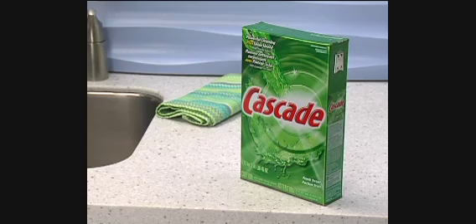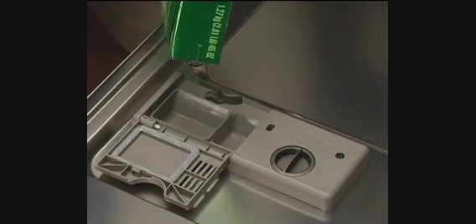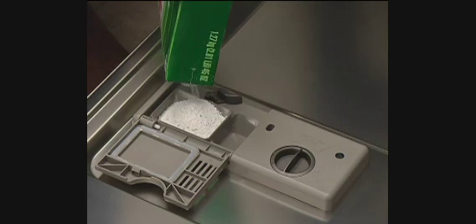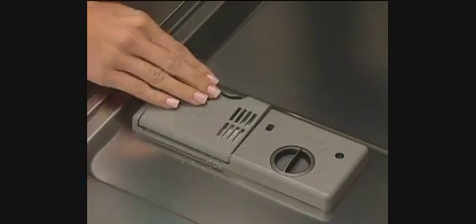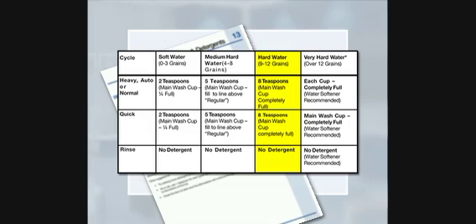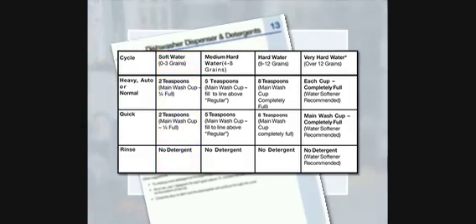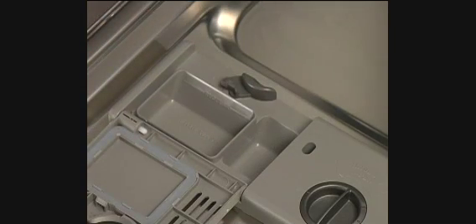Use a quality household grade automatic dishwasher detergent. Add detergent to the main wash cup and if necessary, place detergent in the pre-wash cup. The amount of detergent is determined by the hardness or softness of the water being used. In general, the softer the water, the less detergent is required. If using automatic dishwashing detergent tabs, place one tab in the main wash cup.